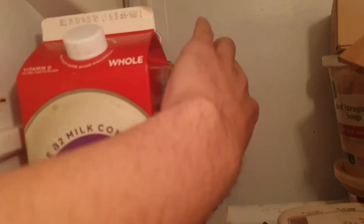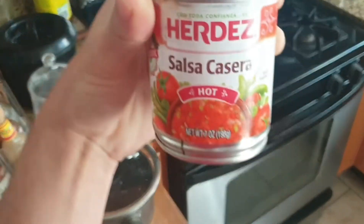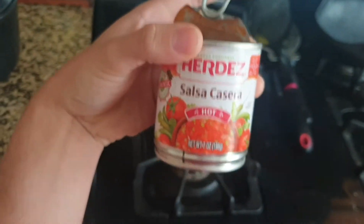That's back there. I bought this at Northgate — it's a store. It's like a Mexican Walmart basically.